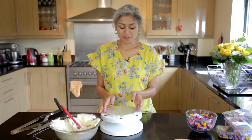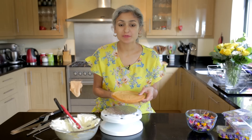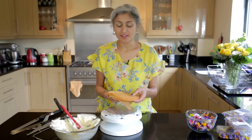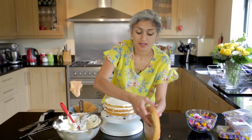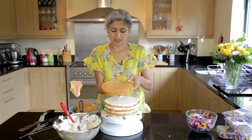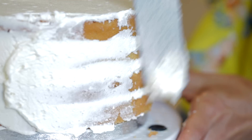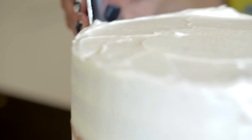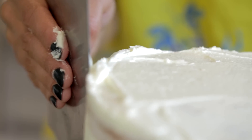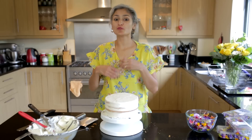For the second tier, I've got an 8-inch cake board and I've made four really thin layers of beautiful pistachio and rose cake. I'm adding buttercream between layers, a tiny bit on top, and then the fourth layer of the cake. Just put some buttercream on top and on the sides as well, then use the magic scraper to get it all nice and smooth on the top too. I'm going to get this into the fridge as well and move on to the next tier.